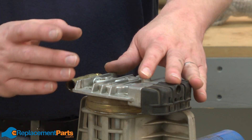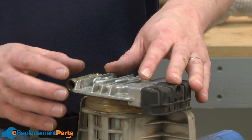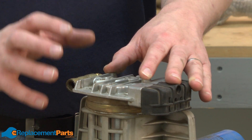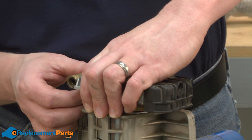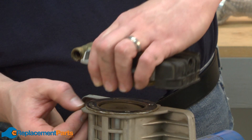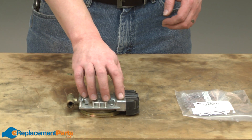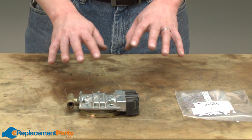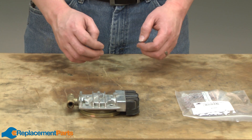As I remove the plates, you'll want to take note of how everything goes together. In fact, it wouldn't be a bad idea to make some drawings or even snap a couple of pictures so you know how it all goes back together when it's time to reassemble. With the valve plates removed, now we can begin rebuilding this assembly. I want to be careful to keep everything in exact order that it came off the compressor so we can get it reassembled correctly.